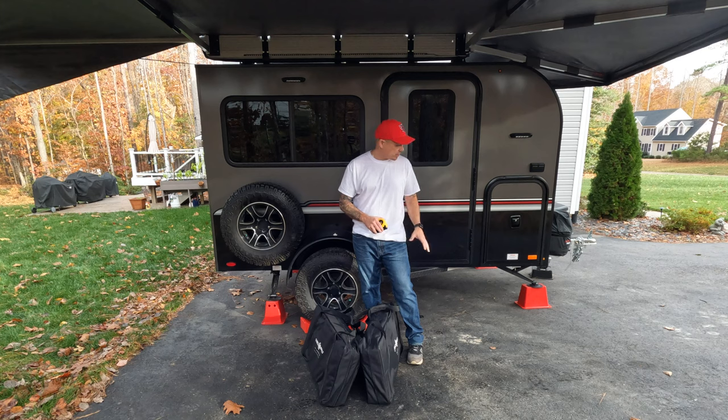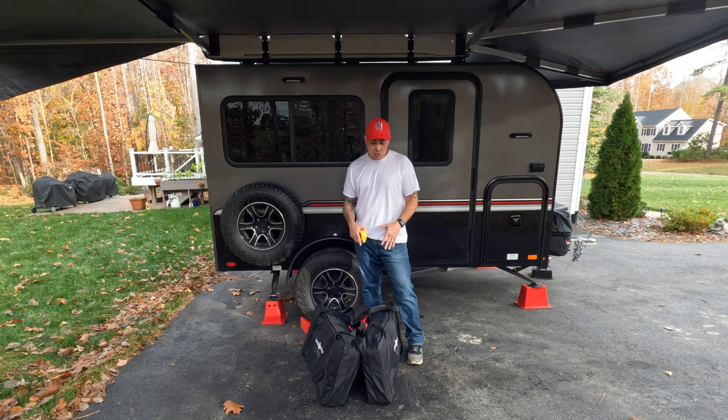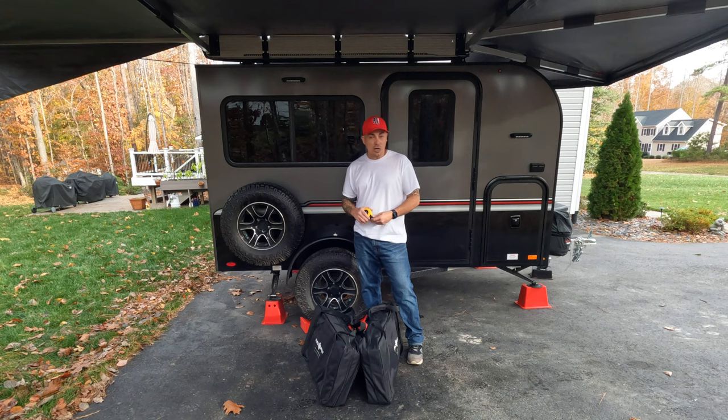Today, I'm going to be measuring the floor inside my little trailer here, and then I'm going to attempt to set these up inside the trailer, which is something that I think would probably be more realistic in real life events. This is the large size.